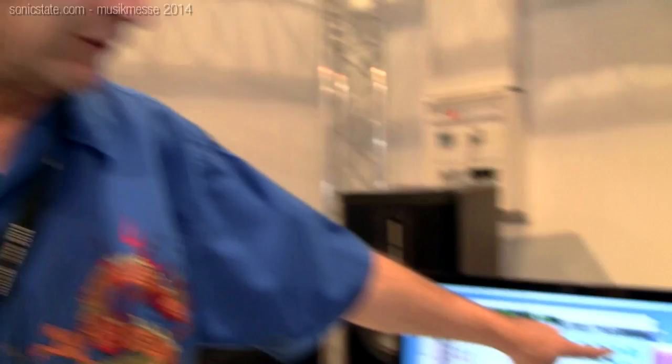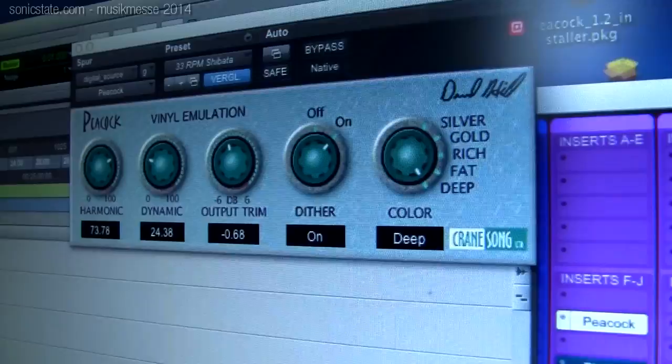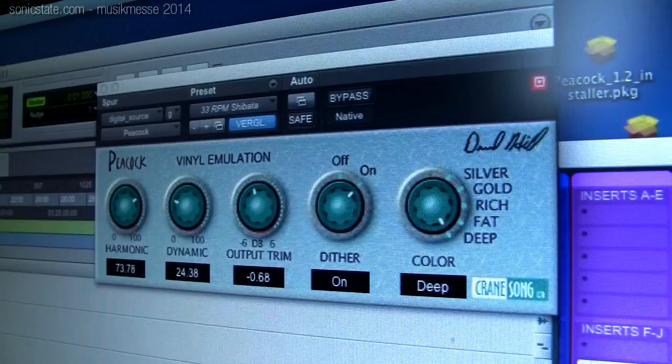No tick noises, no warps and bumps — none of that nonsense. This is about creating a color, not a gimmick. There's also a dither control: it applies dither at a level for 16-bit dithering and also time-modulates the internal parameters inside the plug-in, because random surface noise actually does that sort of thing. You can also use it purely as a dither source — it has essentially the same spectrum as an uncut piece of vinyl.